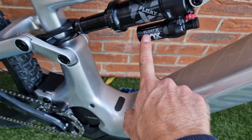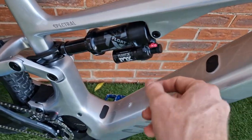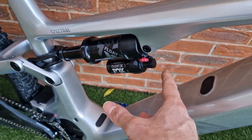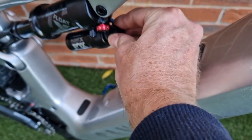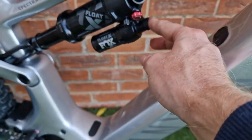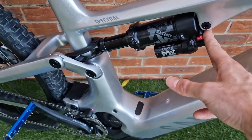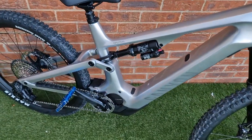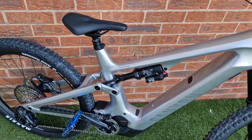The difference between the Float X Performance and the factory is that you have the high-speed rebound adjuster but you're missing any low-speed compression — the blue dials. Believe it or not, all the internals are actually in there to have rebound and compression adjustment, but it's just blanked off. So I've got a £30 conversion kit which will unlock that, making the rear shock more tunable. Minus the Kashima coating, it'll be pretty much the same as the factory rear shock. It's nice that you can just buy that £30 dial with the bearings and springs to upgrade it.